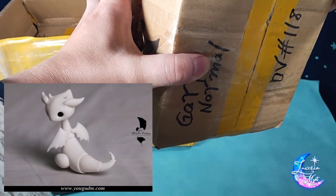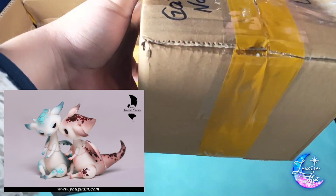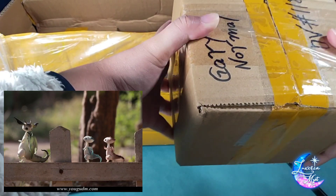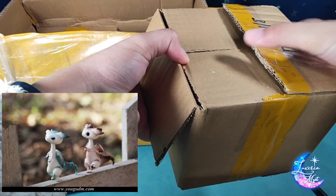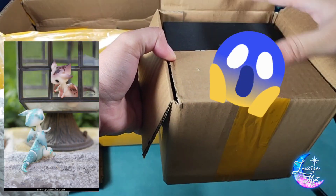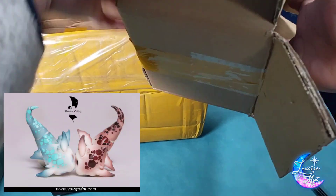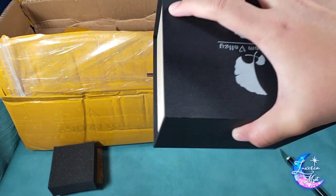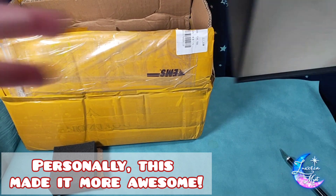So here we have from Dream Valley — this is their Dragon Gary. They released this some time ago, and I was still pretty focused on larger dolls. I knew I wanted to get one, but as soon as I had the funds to actually buy it, they were already sold out. I was really bummed about it, but here we are.